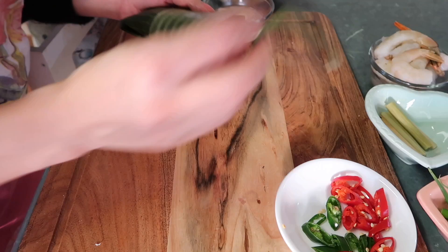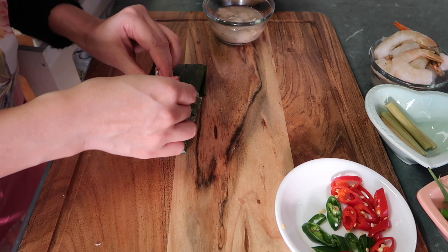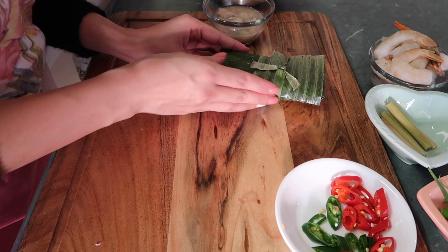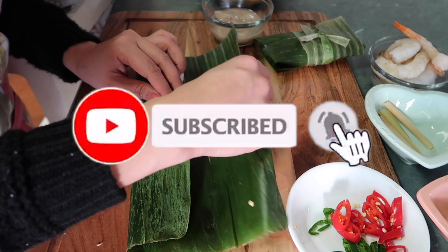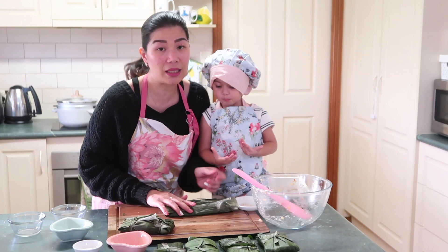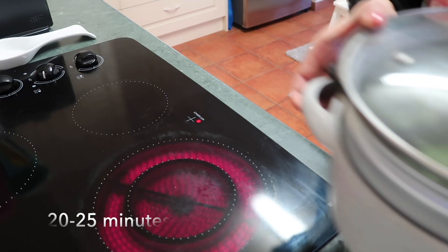And then, tatalian natin siya ng dahon din ng saging. So, ayan na yung tinilmok or kinagang natin. Ilalagay natin ito sa steamer. We're gonna steam this for 20 minutes. I-lagay na natin siya dyan.